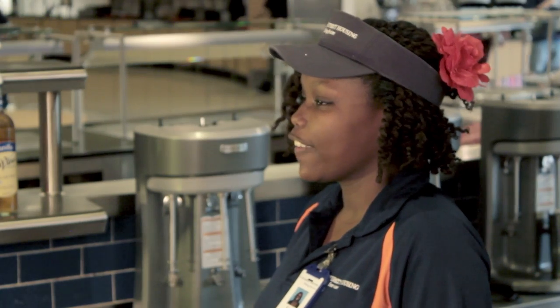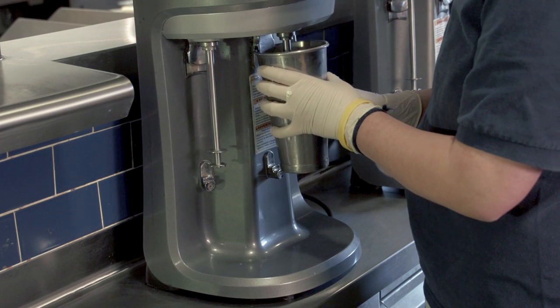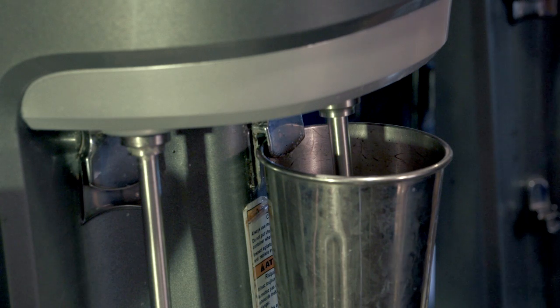Next up is to mix the shake. You take the cup over to the blender and place the rim of the cup under the lid of the blender. The blender will do most of the work for you — leave it there for 20 to 30 seconds. When you're mixing, make sure the mixture doesn't rub up against the sides of the cup. You'll know it's rubbing when you hear this sound.